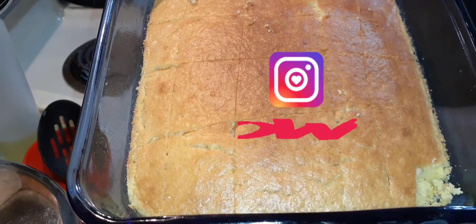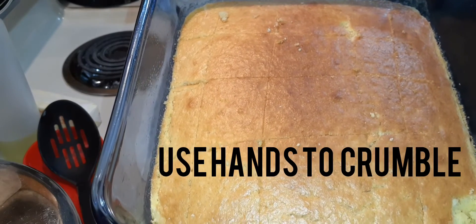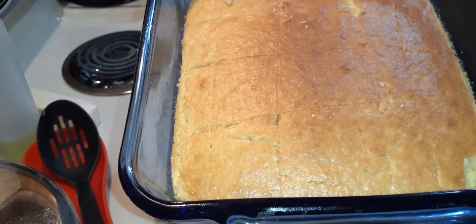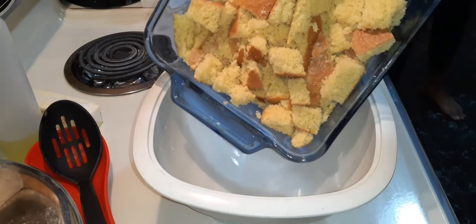Alright family, the cornbread is ready and I've already cut it into squares. You can do it any way you like, as long as you get the cornbread out of the pan. I've crumbled it and it's going into the bowl.